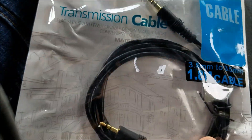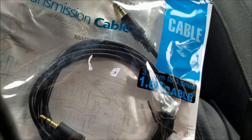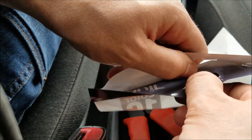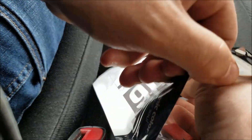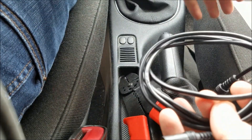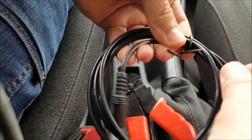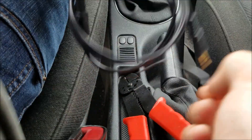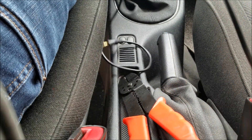Hey guys, today I'm gonna show you how to test wires on the auxiliary cable. If you want to hook it up directly to your car stereo or do something completely different with it, you still gotta know which wires are used for what, and in this video we're gonna cover exactly that.